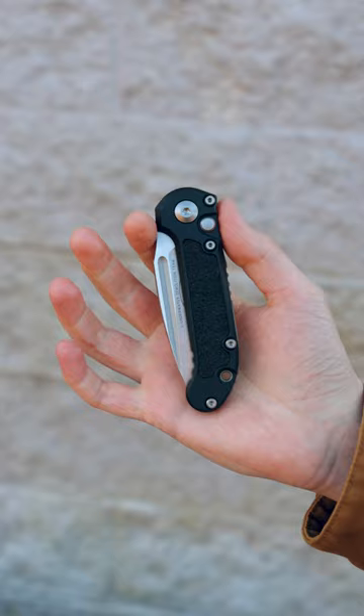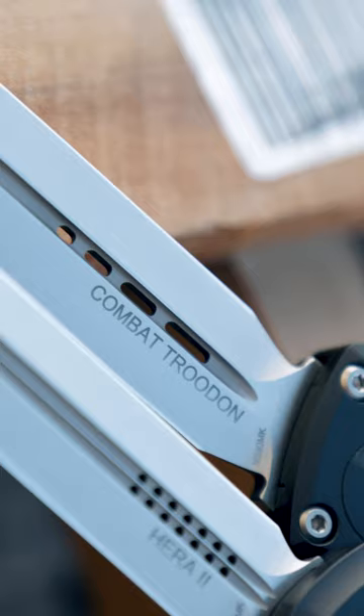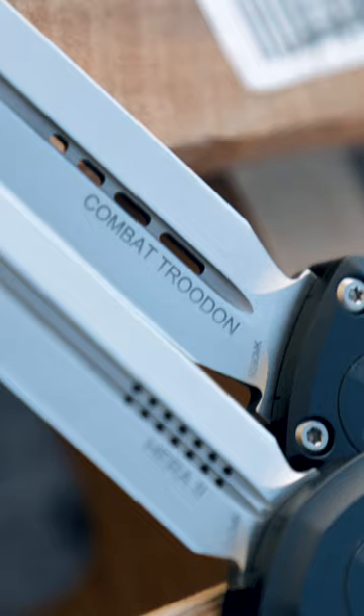The third-generation LUDT now runs on bearings and is still ready to get down and dirty with the return of traction inlays for a solid grip. And with M390MK steel on all three knives, you can count on years of bleeding-edge performance. Limited quantities are available now at KnifeCenter with more on the way.